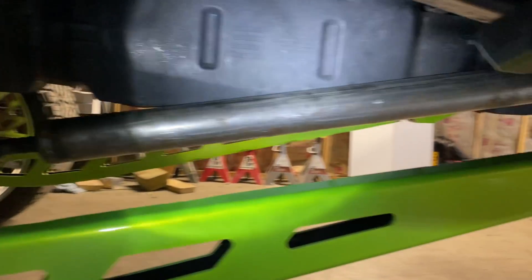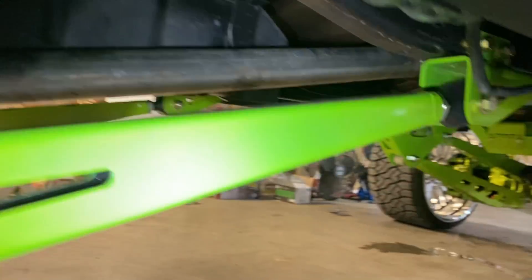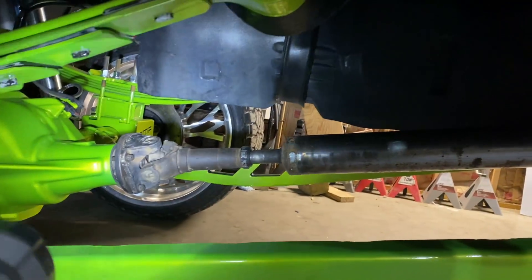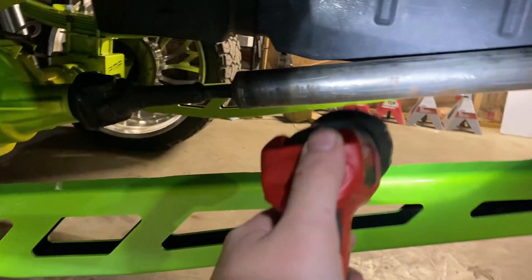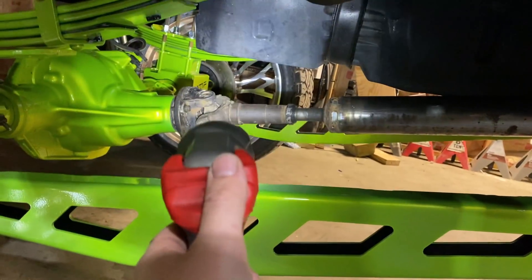All right guys, we also got the driveshaft back from the driveshaft shop and it looks a lot better. The welds were really really bad on it and now they're probably like a six out of ten instead of a negative twenty out of ten — so we'll take it. We're either going to be painting it or putting a brush finish on it anyway.